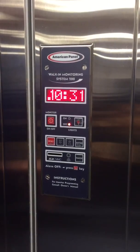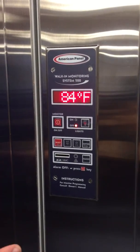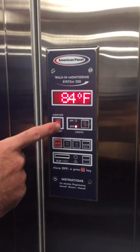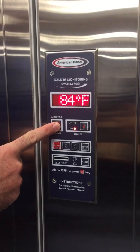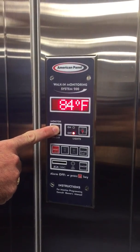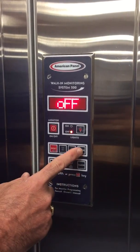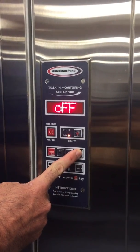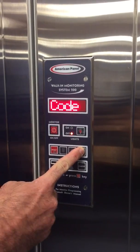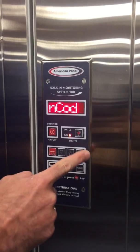This is our System 200 monitor and we're going to run through the programming menu — that's the easiest way to show you the capabilities of this unit. From the on position, we're going to hold the on/off button until we see 'off' on the display. To enter the programming menu, I'll hold enter until it asks me for a code. I press light, reset, down, enter.